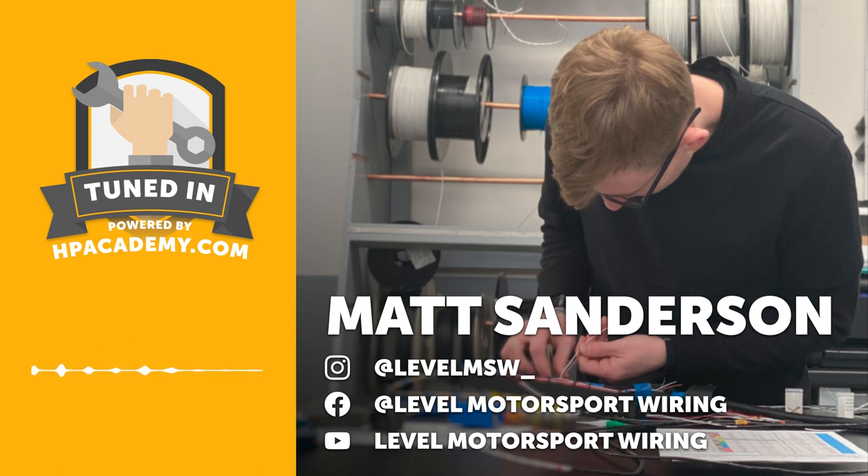Welcome to the podcast, Matt. I'm interested to find out about your journey and your business, Level Motorsport Wiring. Matt explains his background is probably not like anybody else starting in the motorsport wiring industry — he came up doing general mechanics, going through an NVQ Level 3 to repair vehicles. He started with his dad's company, then moved toward diagnostics and auto electrics, which is where his interest in wiring came from, as he realised how much he didn't want to work on cars.